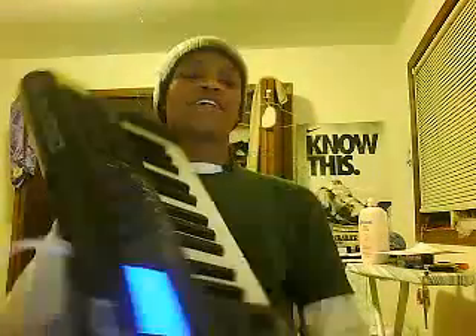Hey everybody, it's Music of the Morning. So today I have a problem — well, a friend has a problem. He is trying to reset his XM25, hard reset, and so this is a video to help him out.